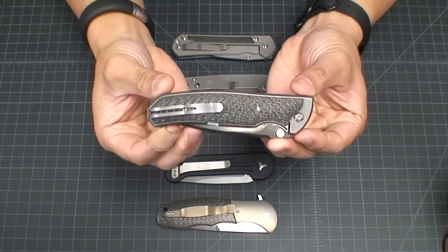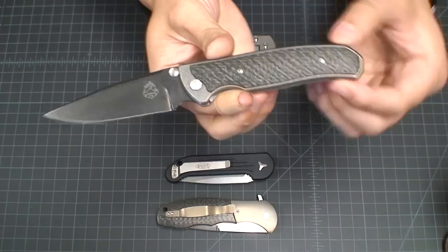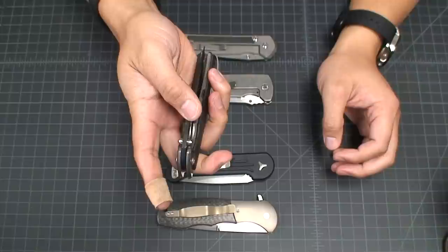What's going on YouTube? Got another knife review here for you. Today we're going to be looking at the Matt Diskin Fire. This is a dual action Fire, and I don't think the Fire comes in any other format other than dual action.